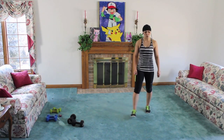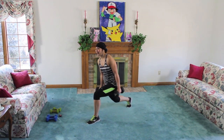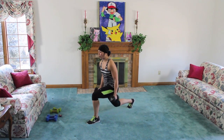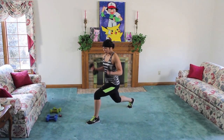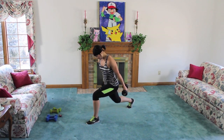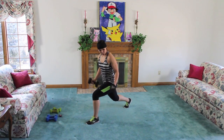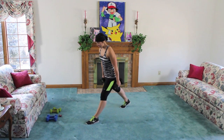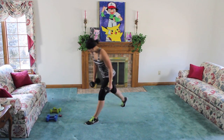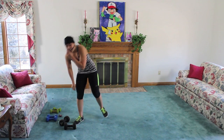Left leg forward, grab that weight. Sink it down, curl, lift — squeeze that butt. Sink it down, exhale up, inhale down. Over halfway, come on guys. Two, three, last one. One, two, three.